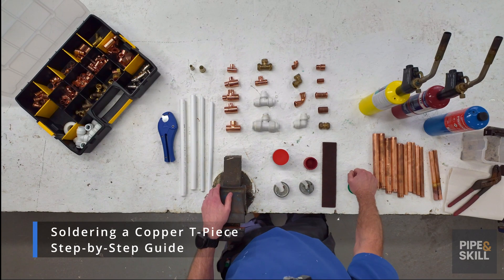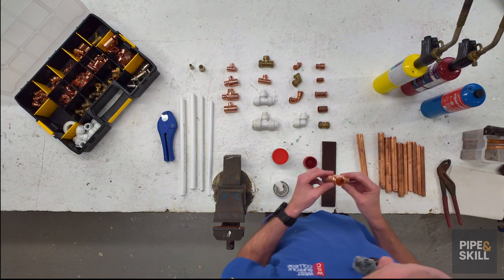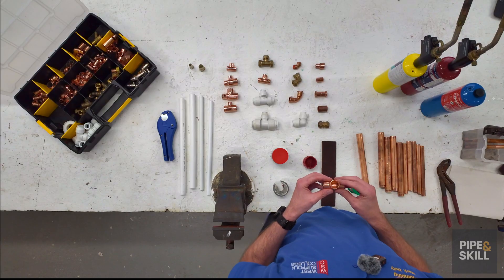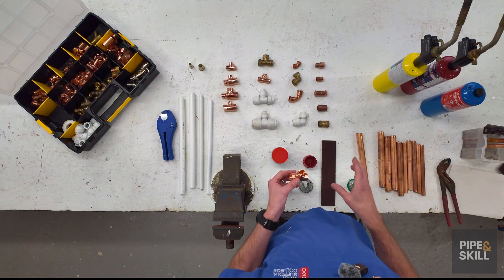Today's lesson is mainly on soldering. We're going to prepare the pipe and use a 22mm Equal T for the first demonstration. When we're using solder fittings, we don't just flux it, heat it up, and solder it — we've got to do a bit of preparation beforehand.